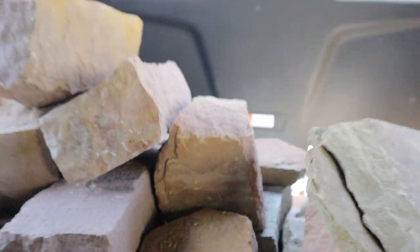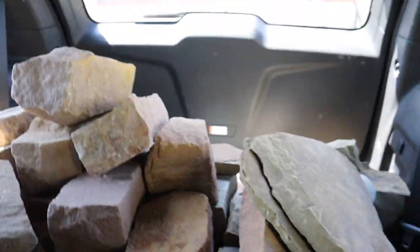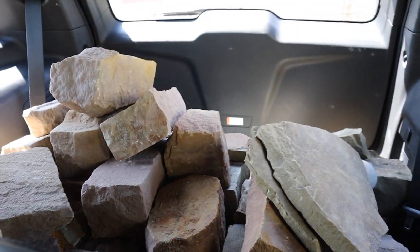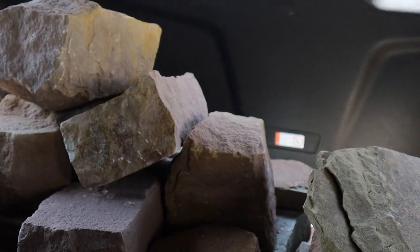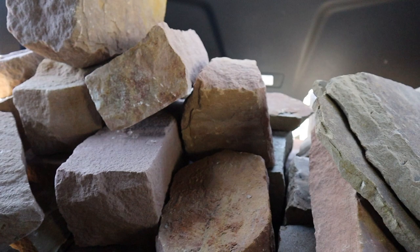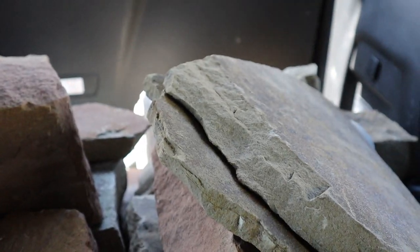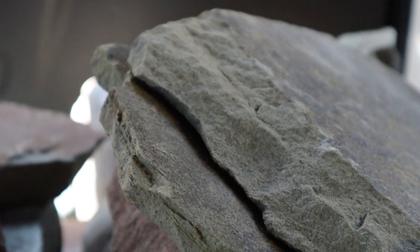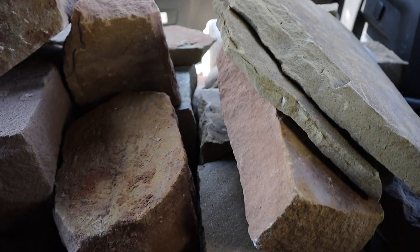We just got it all weighed at the scale and we're at about 1,000 pounds of rock. I'm super excited we finally got the rock. I don't know all the individual rock names, but the camera picks up the colors really, really well. Anyway, we're going to head home and finish off this build.